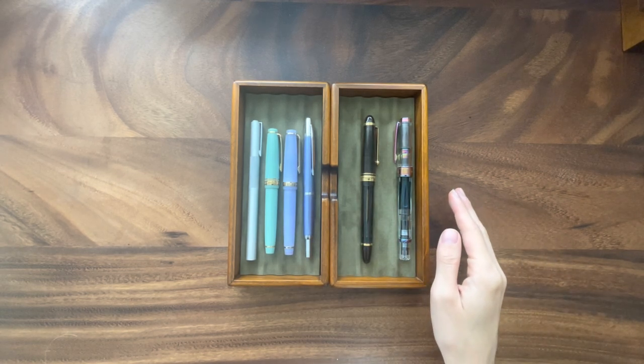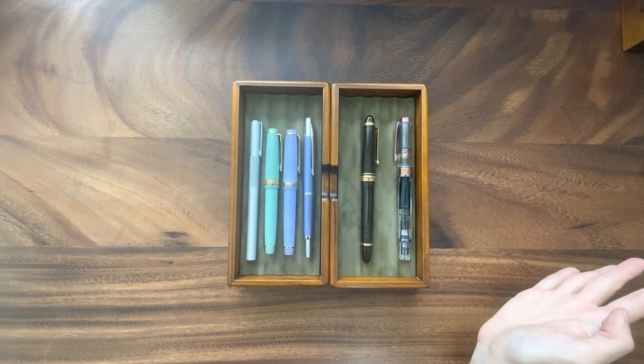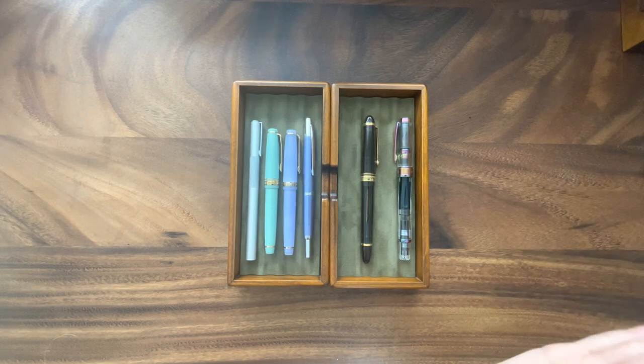So here I have my complete fountain pen collection. I feel like I'm at a good number right now, but that's what they always say in fountain pen communities — like, oh, I feel like my collection is complete, and then you see a beautiful pen. But here we go.